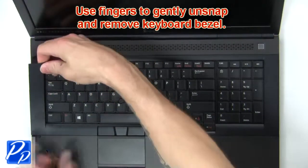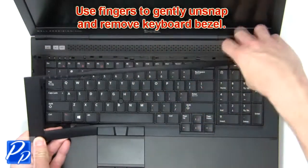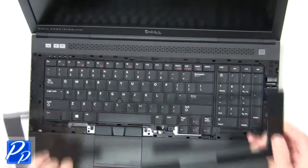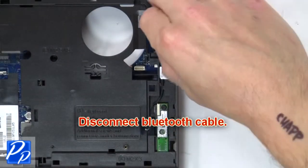Now use your fingers to gently unsnap and remove the keyboard bezel. Then disconnect the Bluetooth cable.